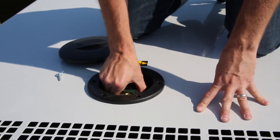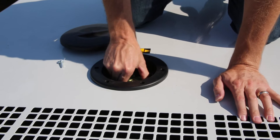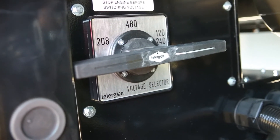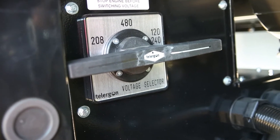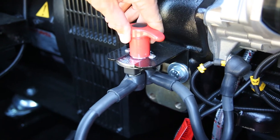Having checked the oil level, then check the coolant level. This can be accessed on enclosed sets by removing the cover as shown on the top of the canopy. Next, verify the voltage selector switch is in the correct position — note the location of the selector switch above the alternator. Turn on the battery cutoff switch located by the engine's starter housing.